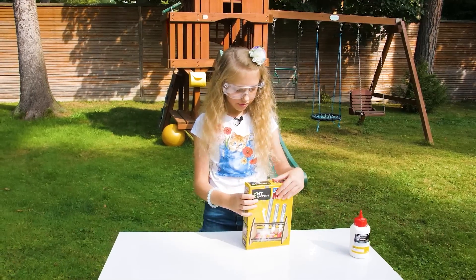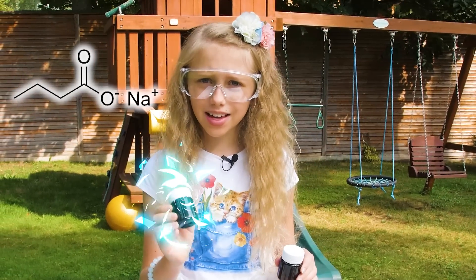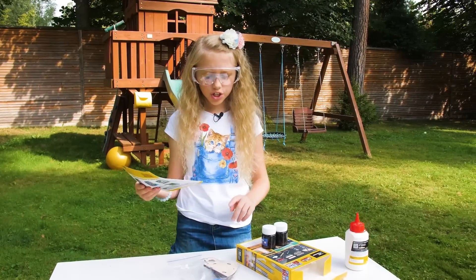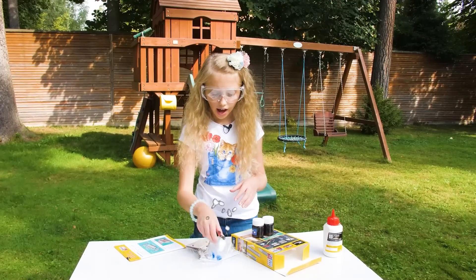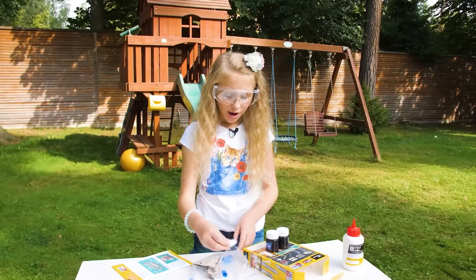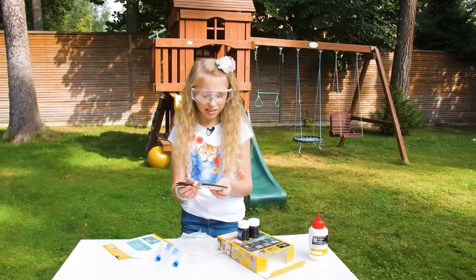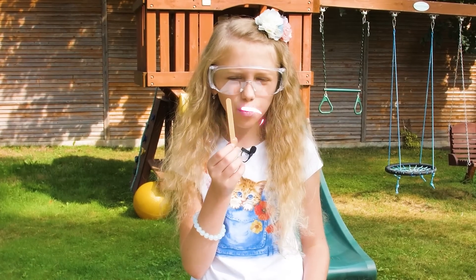Now let's unpack it. So we have two bottles of sodium carbonate and citric acid. Let's see the instructions. We should assemble this thing first. So we have plastic test tubes, a piece of cotton, a pipette, some more tubes, and wooden thingies. We have to assemble this. And lastly we have this wooden thing.